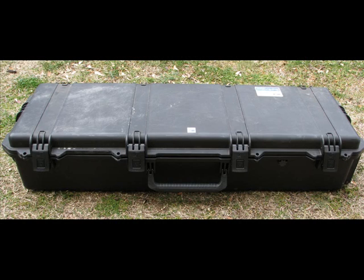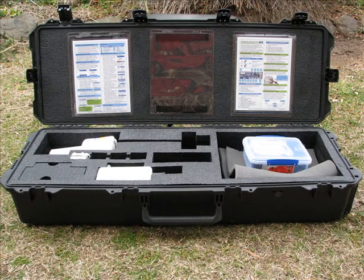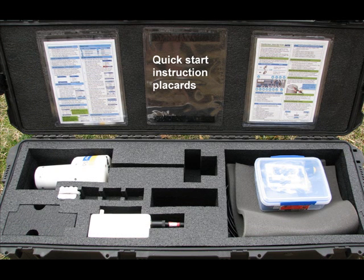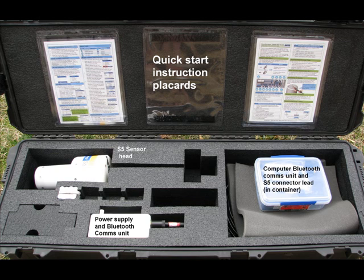The electronics for the S5 are stored and kept in the storm case provided. This case contains a basic S5 assembly. Quick start instruction placards are located in the lid of the case. Electronics include the S5 sensor head, the power supply and Bluetooth comms unit, the Bluetooth communications unit, connection cables for the S5 and power supply, as well as an additional battery pack on the left of the image.